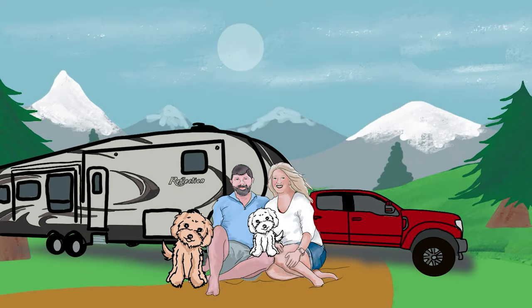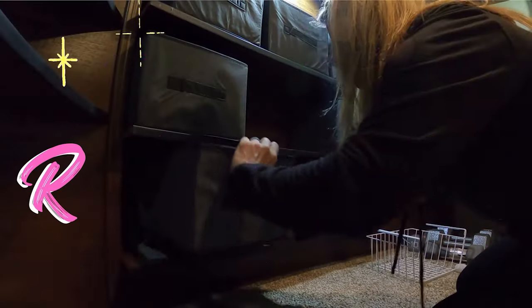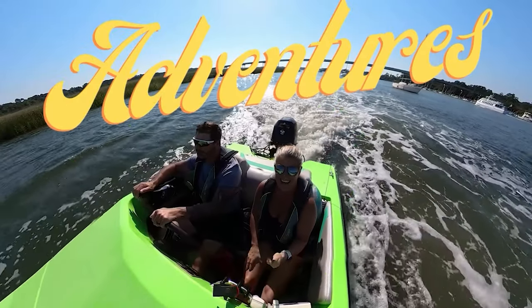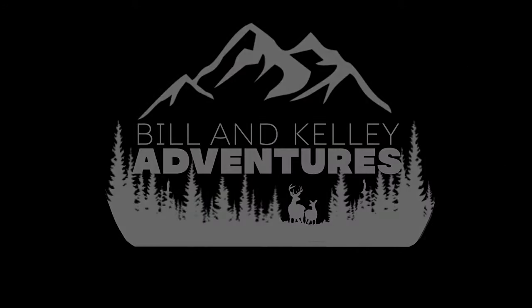In this video, I'm going to give you RV hacks that will help you make cooking in your RV easier. If you didn't see the video last week, I'll link it up above — it was my favorite things that I used to cook in my RV. This week, I'm going to give you my hacks that I use to help make cooking in the RV easier.